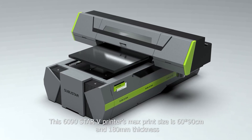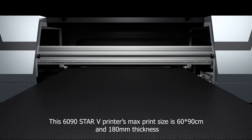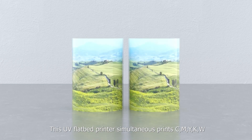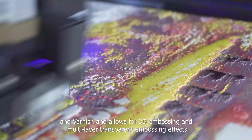This 1690 Star V printer's max print size is 60 x 90 cm with 180 mm thickness. This UV flatbed printer simultaneously prints CMYK, white, and varnish, and allows for three-dimensional embossing and multi-layer transparent embossing effects.